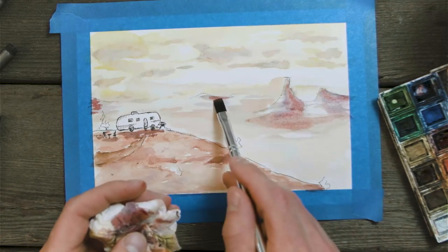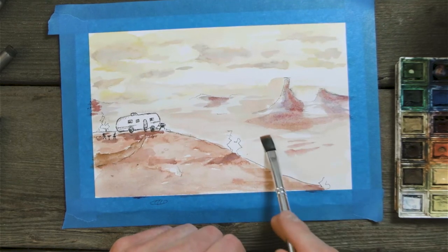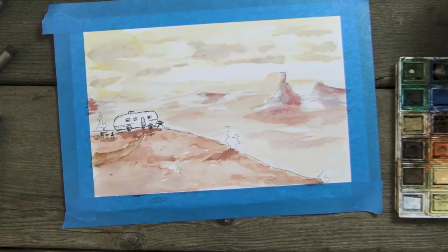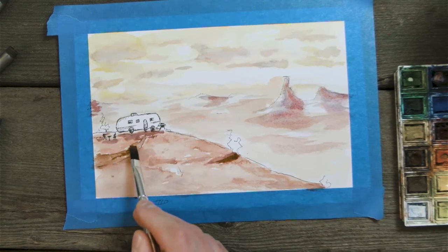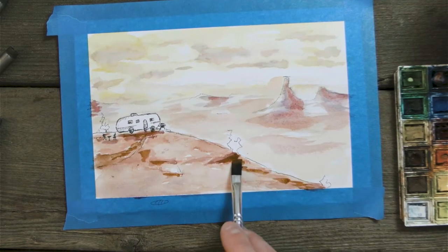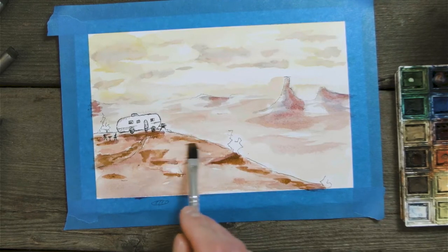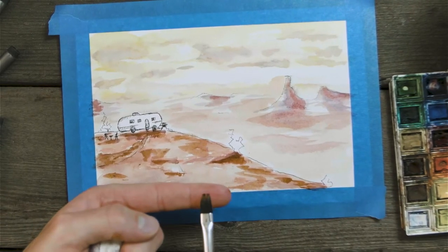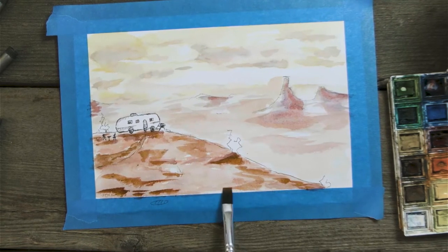Filling in some of those shadows on the ground, then coming back through with more color to give it more variation. We can even bring more browns in up here to give more contrast. The beauty of painting like this is working in passes rather than putting all your color down at once — you work in layers and build things up way better. Still using basically the side of the brush, not the tip — more of the flat side — and working in left-to-right movements. You don't want to start working up and down because that'll add confusion to your piece.